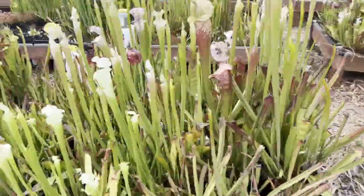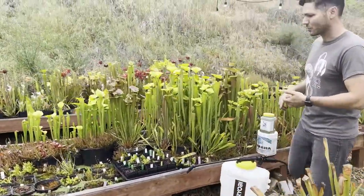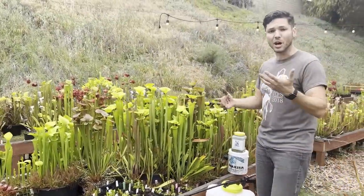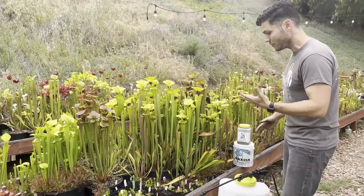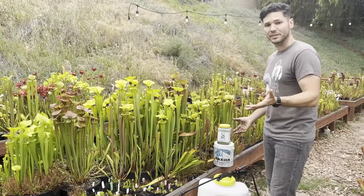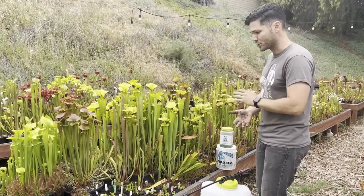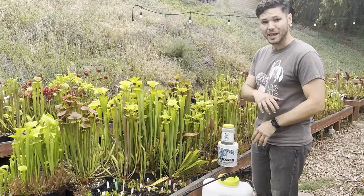So I alluded earlier to a little hack I have around leaving pitchers on dormant plants. I like to fertilize my Sarracenia — I get really great, big, healthy growth early in the season if I make sure that I'm fertilizing pitchers from last season.